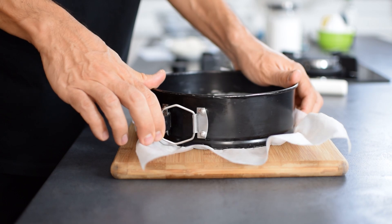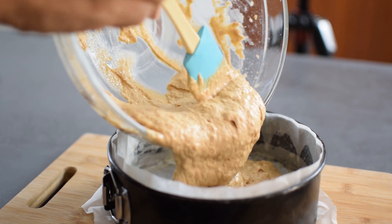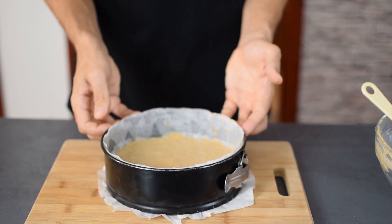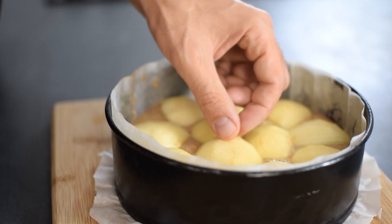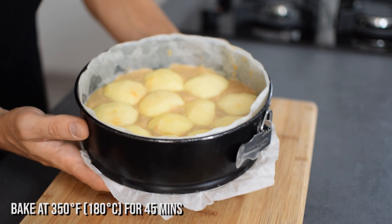I choose a springform pan because it makes it easier to remove the cake. Preheat the oven, line your pan with some parchment paper, pour the batter in, and smooth the top or shake the pan. Then it's time to layer the prepared apples over the batter. Arrange the apples in a circle — it doesn't have to be perfect — and press them lightly into the batter but not too much. The cake will rise anyway and the apples will sink into the batter.